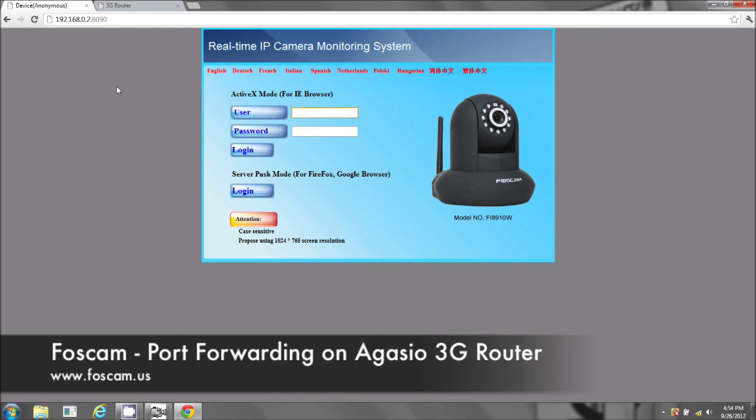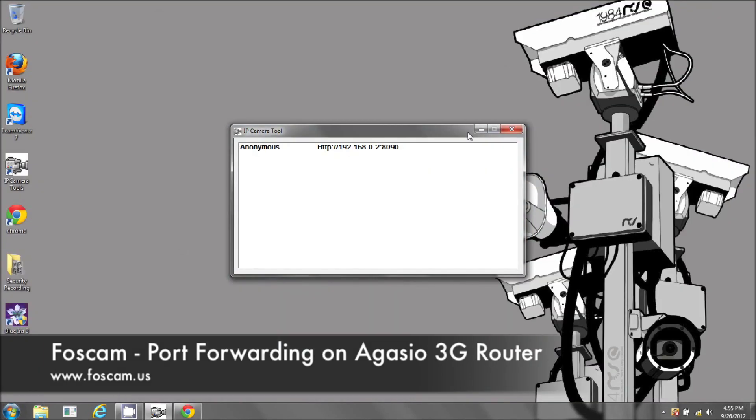So now to test it out. We're actually making another video on how to test out port forwarding. But basically you just go to whatismyipaddress.com and you use that external IP address in your browser with the correct port and you'll be able to see if you can see your camera or not. And that concludes port forwarding for your 3G wireless router. Thank you very much.